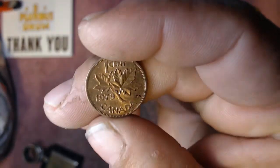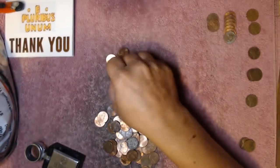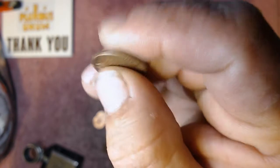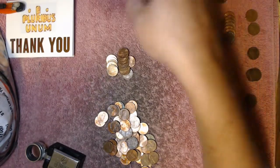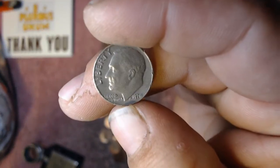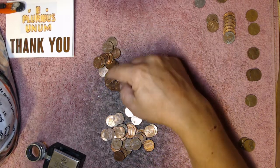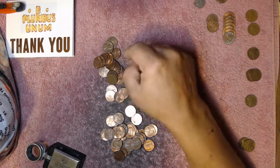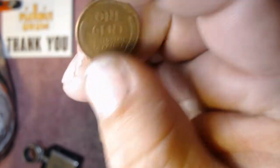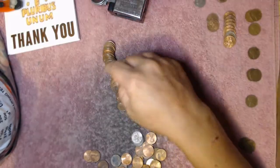Got a beat-up 1945. Next handful, we're on a roll — 1951 wheat penny. We got another Canadian, 1979. Second Canadian right here. I see a 1962 in pretty decent shape, set it off to the side. We got our first dime in the bag — 1978, not even silver. And just when I turned the camera off, there's a weedy a little ways behind it right there.